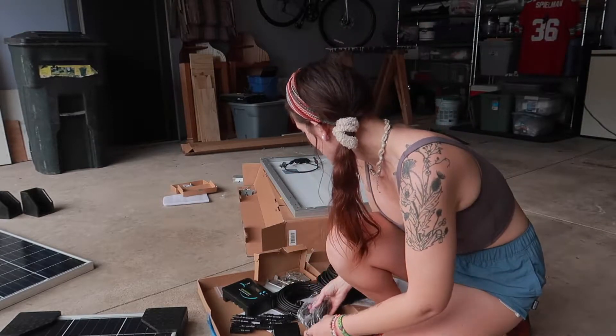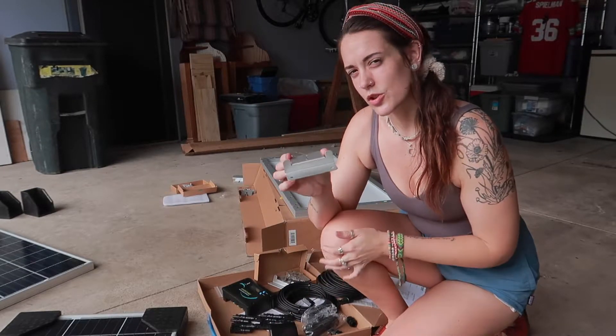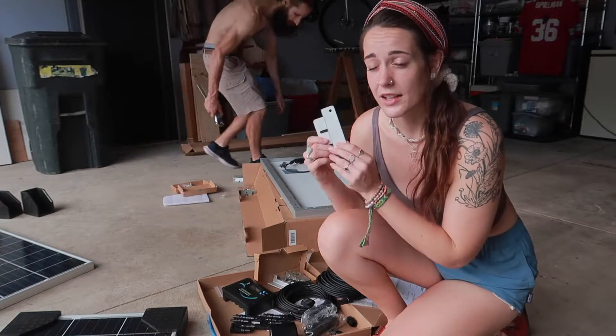These are the mounting brackets that come with the kit. Josh is going to be working on attaching these to the panels first, and then we'll move them up to the roof and attach them to the van.